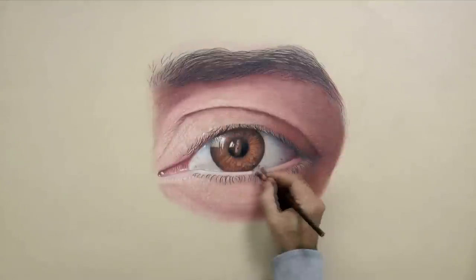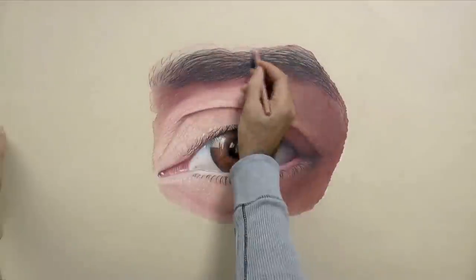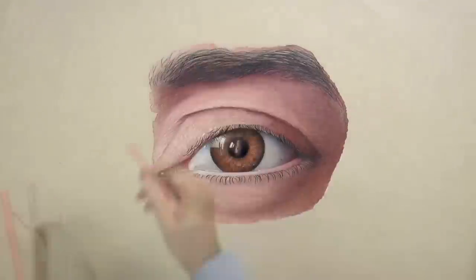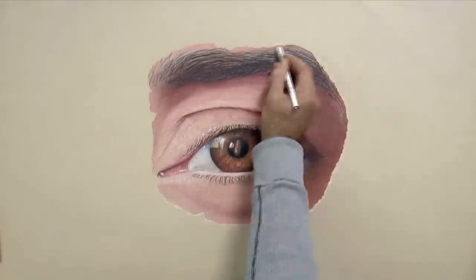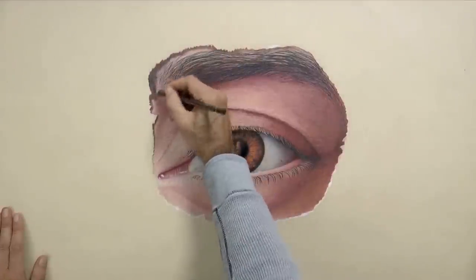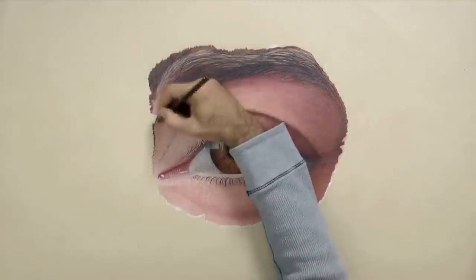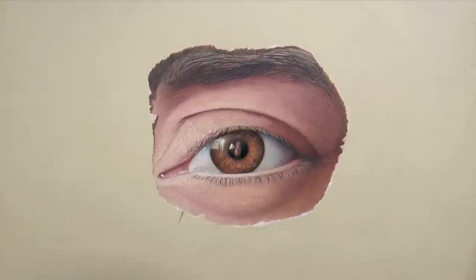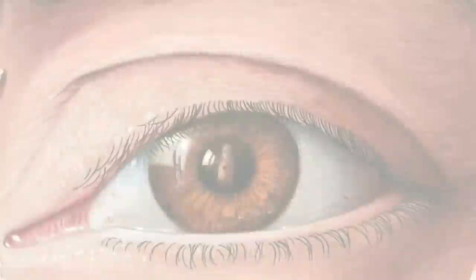The light source in this case comes from the upper left. Therefore, all the surfaces facing that direction should be lighter, while all the ones facing the opposite side — such as the lower right of the bottom eyelid — should be darker. To end the drawing, let's give it an artistic touch. Let's have him look through a hole in a piece of paper. We do the last touches, little tears in the paper, and it's ready!